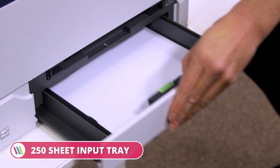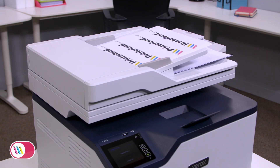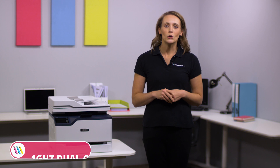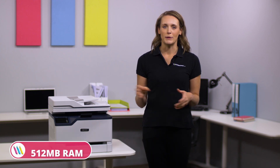It comes out of the box with a 250-sheet input tray, a 50-sheet automatic document feeder, and a 100-sheet output tray.